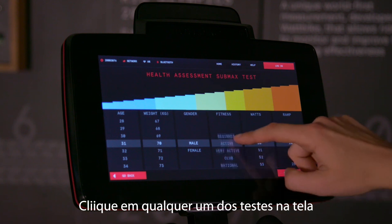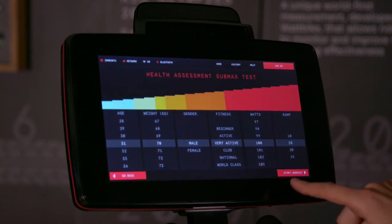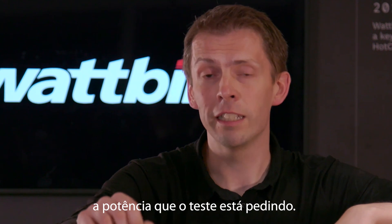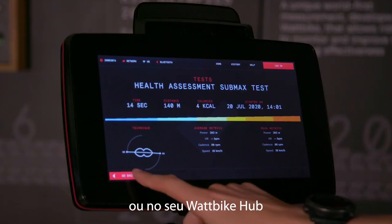Clicking on any of the tests starts you off — put in your details and then press Go. As soon as you start with the Atom X, it's a smart bike, so it's going to make sure you hold the wattage the test is asking you to do. Complete the test and then at the end you get all of your results on the screen or using the Wattbike Hub.